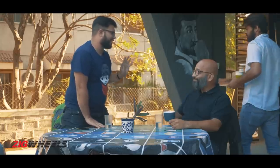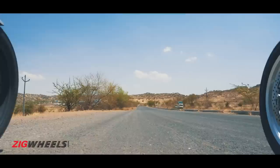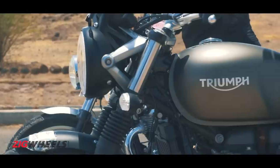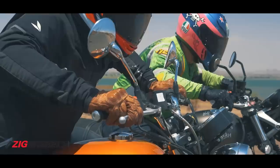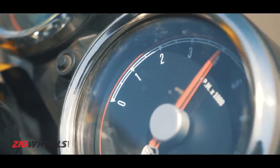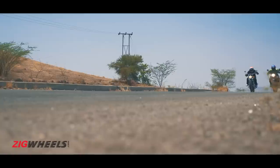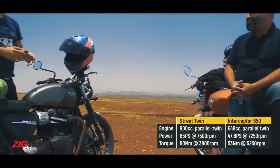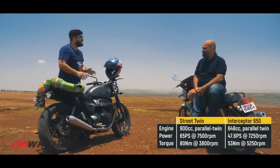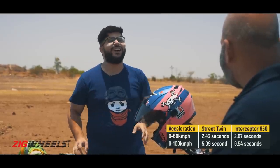Let's just settle it once and for all in the streets. You really thought your 650 could beat my 900? PD, you've forgotten what it's like to be fast on a motorcycle. I was way ahead of you. You weren't that far ahead of me. Zero to 100 — I was one and a half seconds quicker than you.